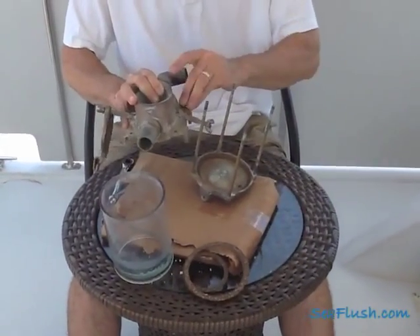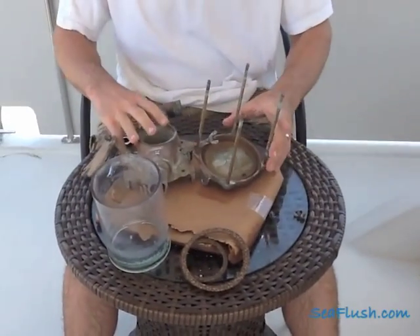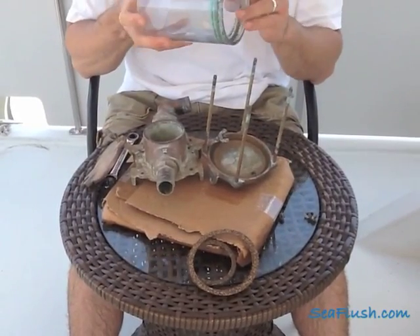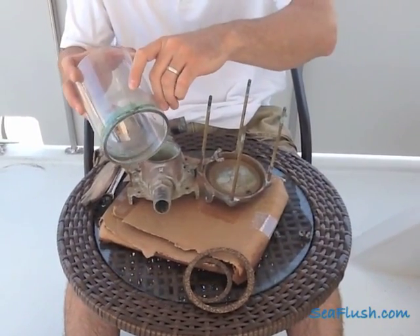This strainer was disassembled by removing the four nuts on top of the strainer housing. We then removed the clear sight glass which, as you can see, is dirty and we would have reused except for the crack in it which made it unusable.